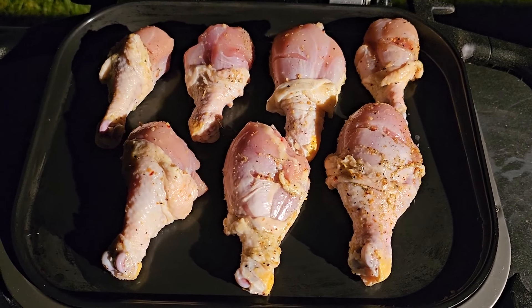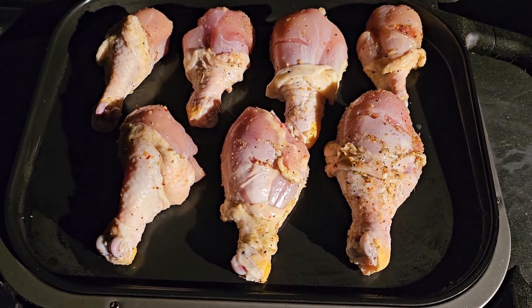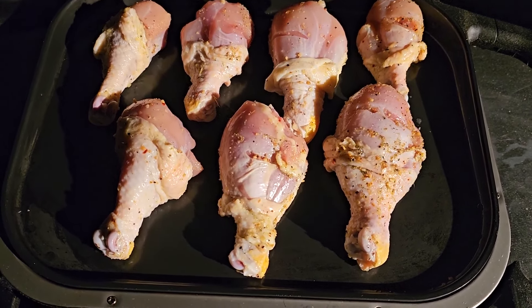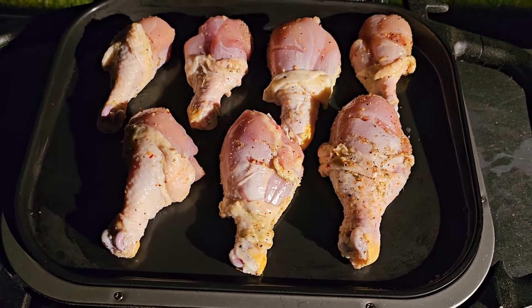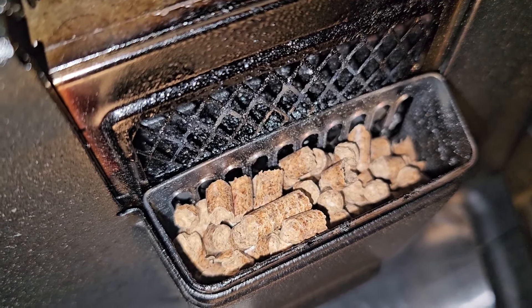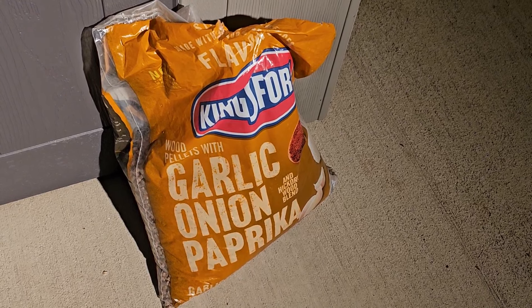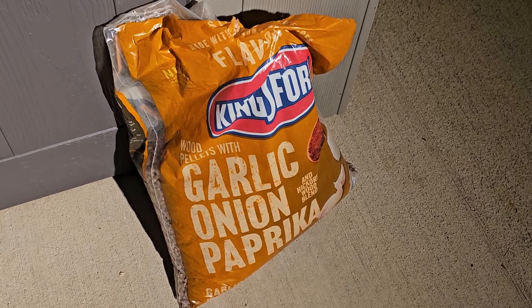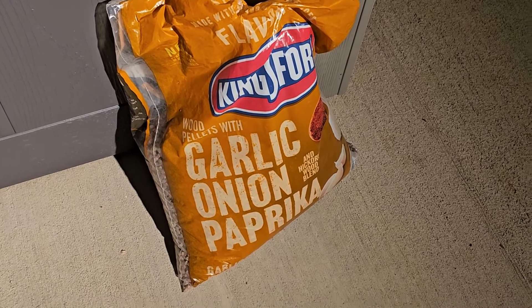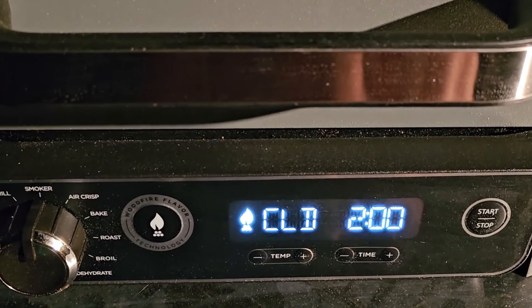Out here it's about 69 degrees, which is perfect. When you're cold smoking meat you don't want it to be hot outside because we're doing this for two hours — that can potentially start slightly cooking the chicken and we don't want that. I'm using Kingsford garlic, onion, and paprika pellets. I was gonna use mesquite but thought that might be too overpowering. It's 11 o'clock at night. Good — exactly where I want it: cold smoke, smoker setting, two hours.